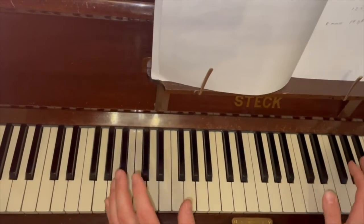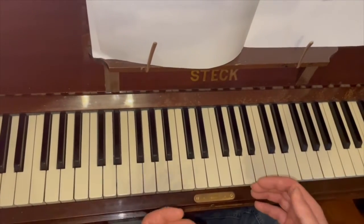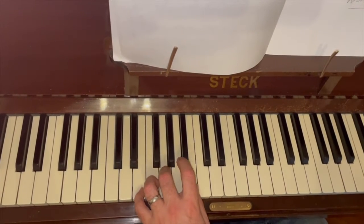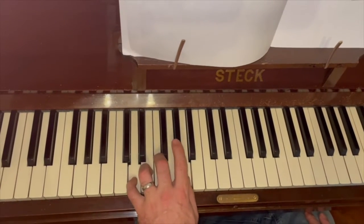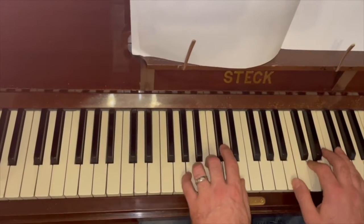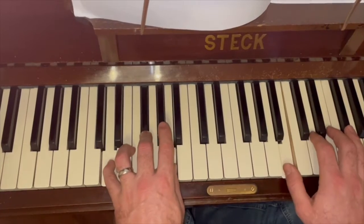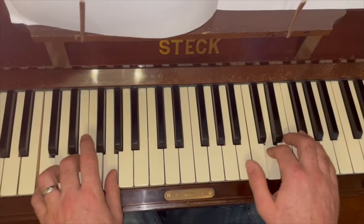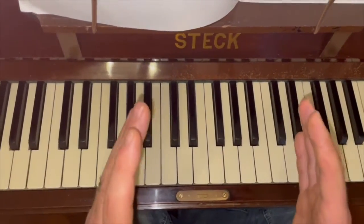That's the start for George Ezra's Shotgun. Let's now take a look at Seven Years Old as a reminder. The good thing about Seven Years Old is the chords are the same four chords throughout the entire song. You've got E minor, G major, C, D, and then back to E minor. That's the intro — that's kind of one of the three themes within that song.